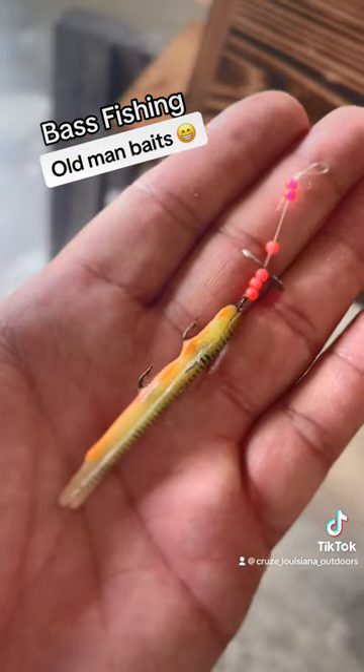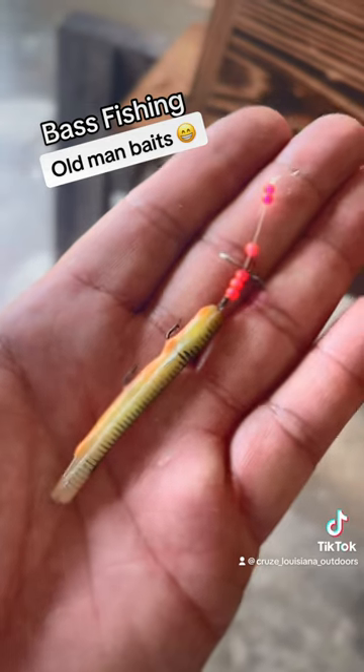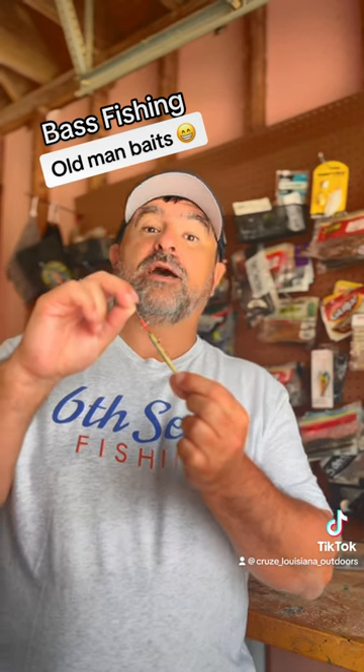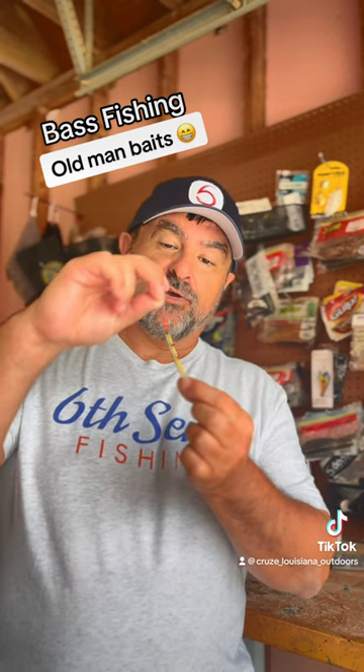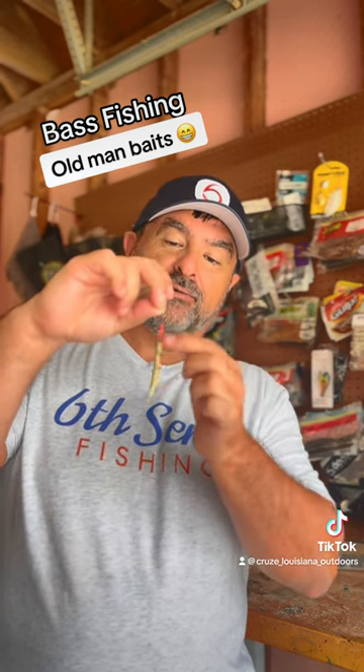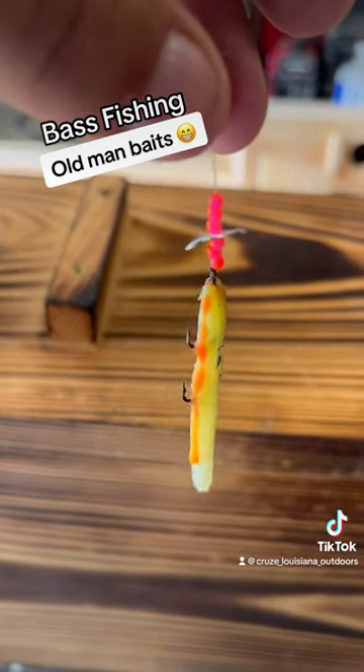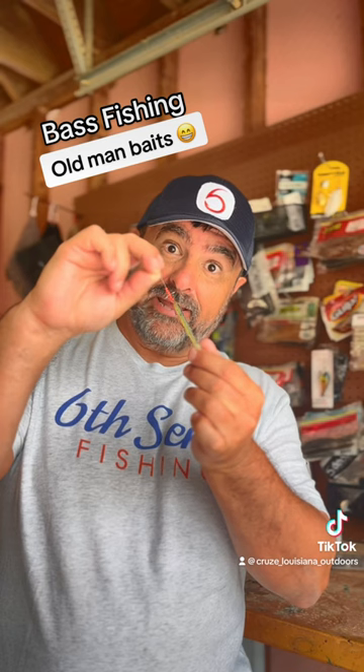We would tie this on to our Zebco 33 with about six or eight pound test, throw it out there as far as we could — which was about 10 feet or so — and reel that sucker in slow. That little spinner would make a ruckus in the water. You had to have either orange, red, or pink beads on there, evidently.